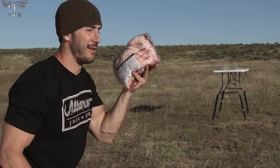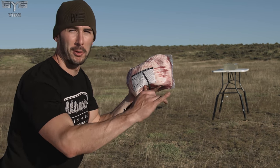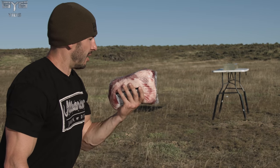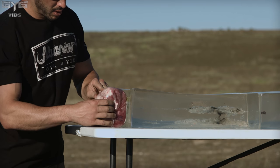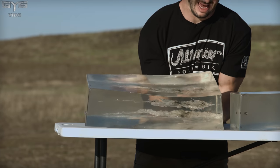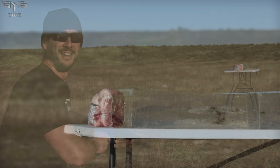Let's see if that consistency is still there when we shoot it through meat. The good old pork butt — a pork shoulder with a bone inside, the shoulder section. I flipped the front gel block around so we'll get a brand new permanent wound cavity. The bone runs right through here. Let's throw it in front of the gel and see what happens.